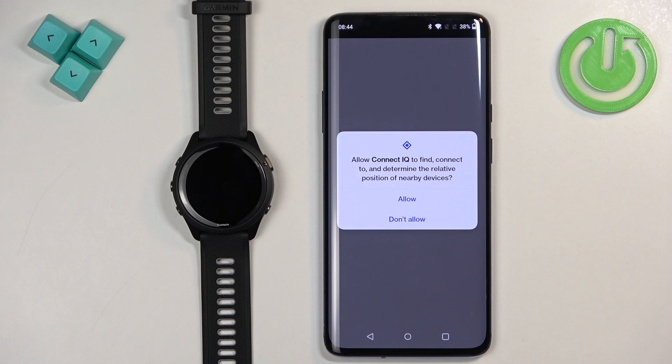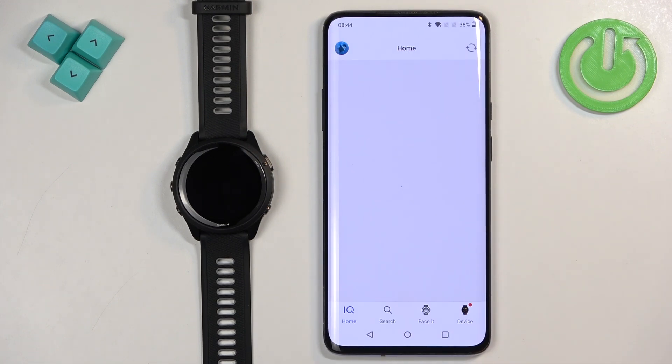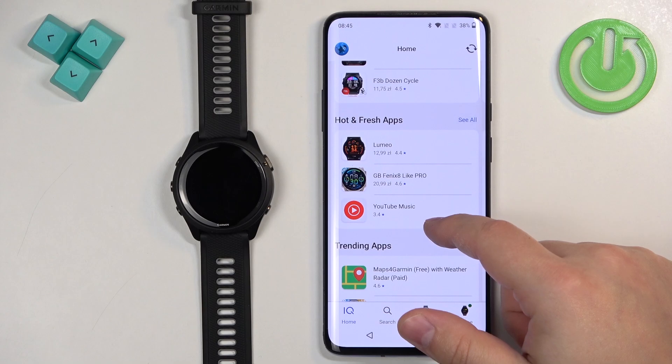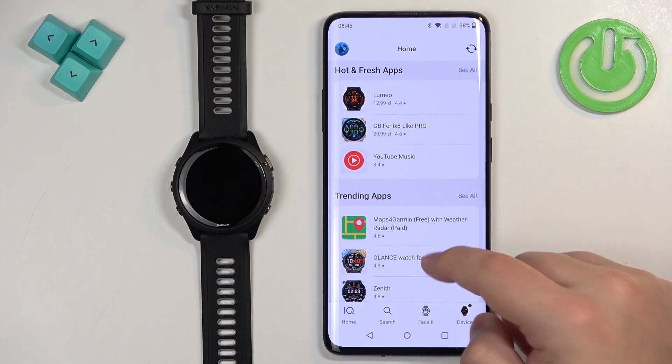If you see a pop-up about permissions, tap on allow. At this point you should see the homepage of the IQ Store. It will take a few seconds to load, but here we have it — with different categories of apps and watch faces we can download on our watch.